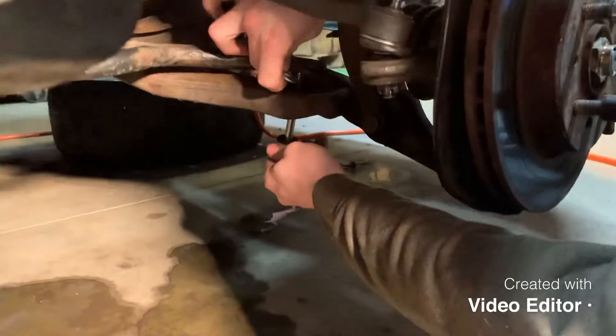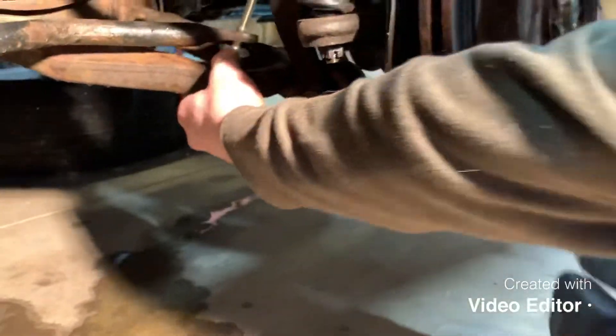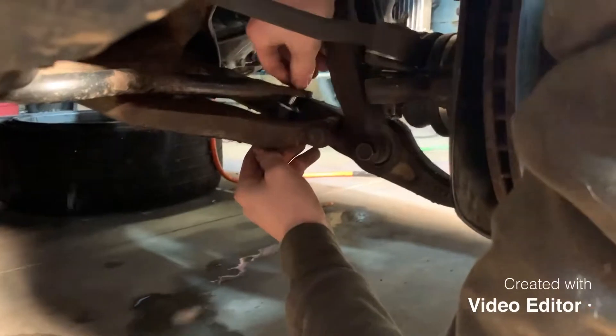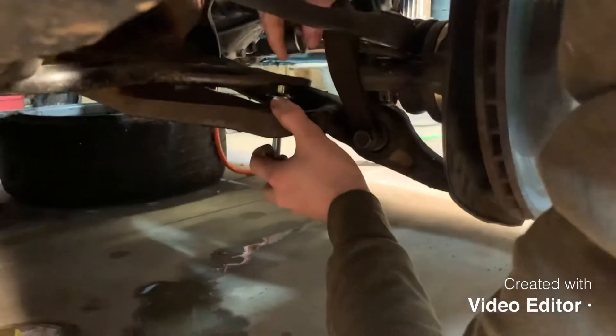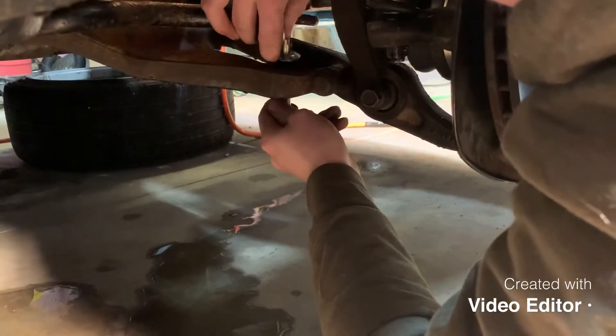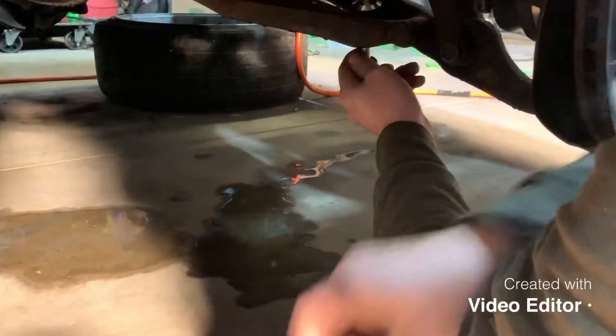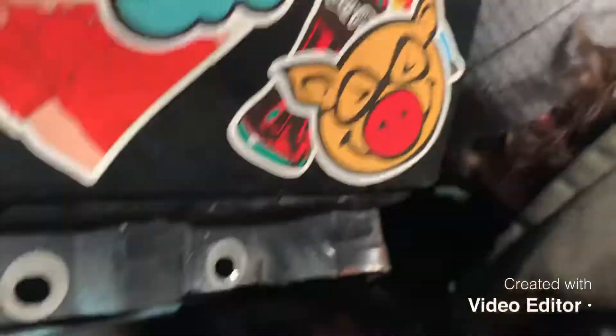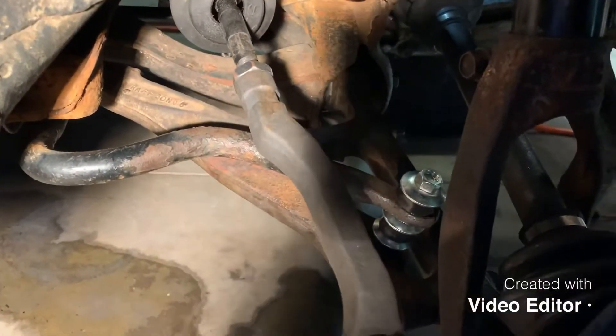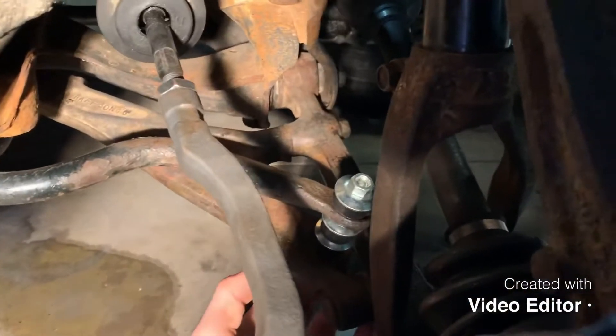Then we gotta put one of these things on it like there, then there's a spacer - oh, I dropped it. Drop the spacer on like there and then we need this to go like that. Let them hand me that rubber thing. Alright, I'm gonna stop filming for a second, me and Dylan will sort of get together and then we'll show you guys.